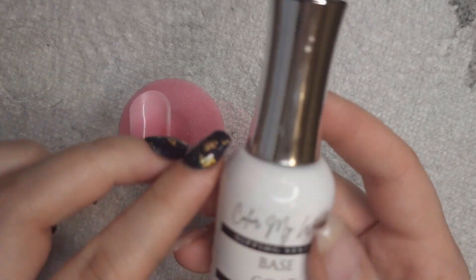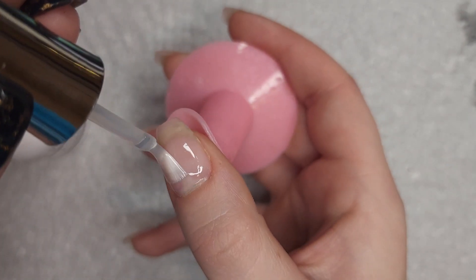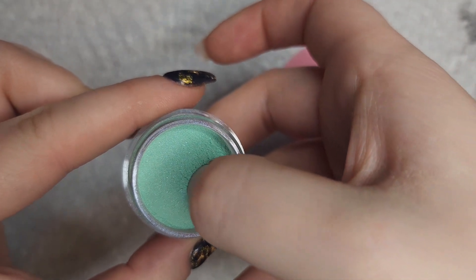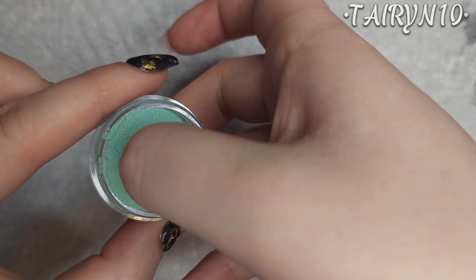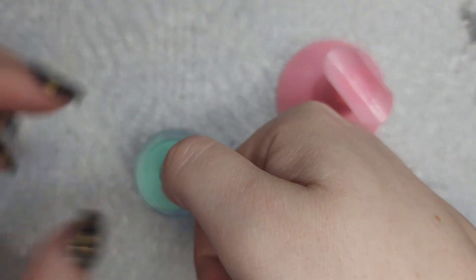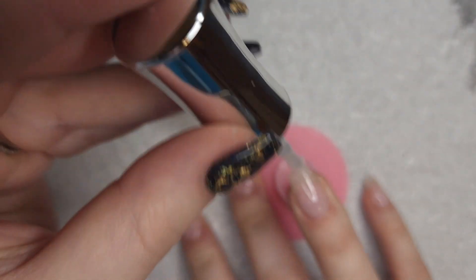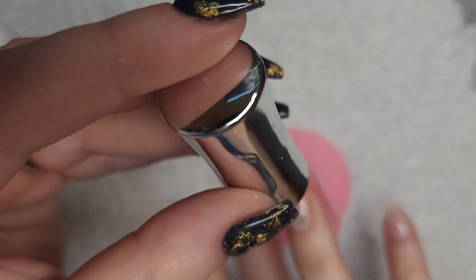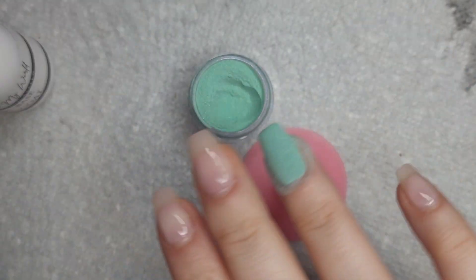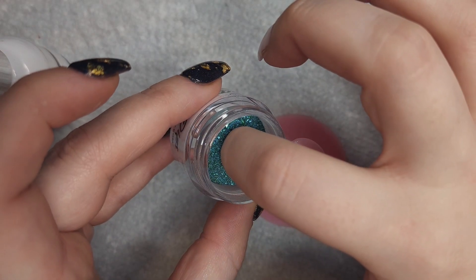Once that's dry, we're going to go in with our base coat. I will be going in with Aquamarine from Cosmic Nails first. You can use my discount code Taryn10 on her website and on Etsy. The second color I'm using is Deep Jungle from Butterfly Dips, and her shop is also on Etsy.